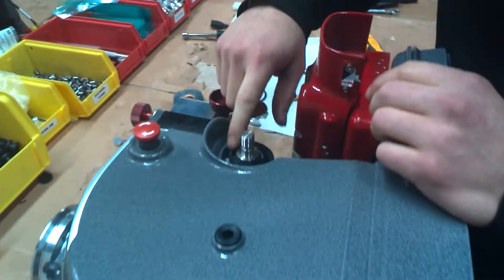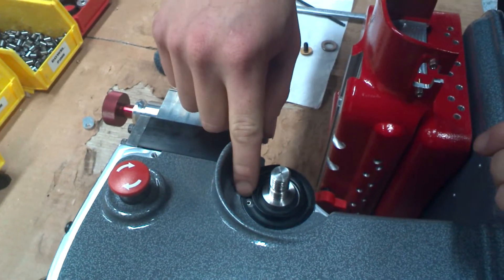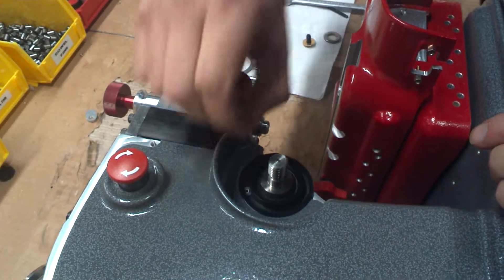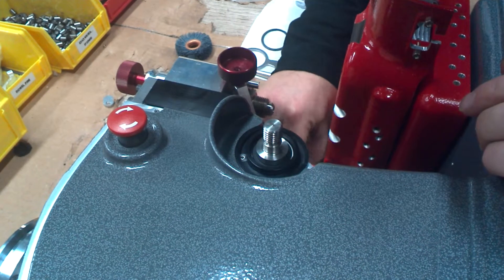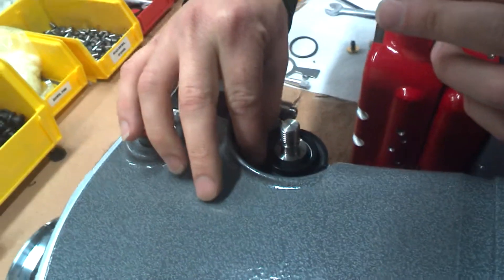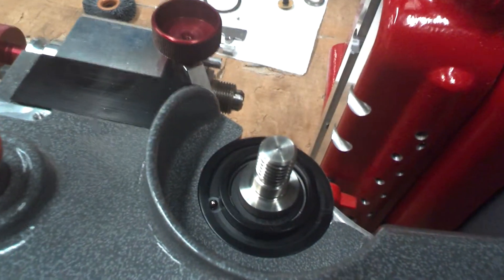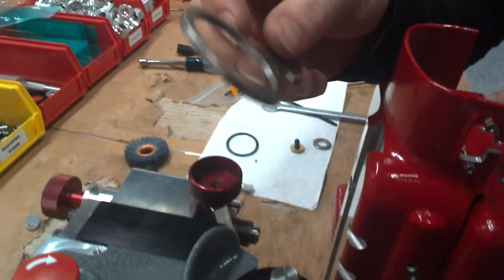What you're wanting to look at is this spring within the plastic derlin. We're going to grab one of these ball bearings and we're going to lay it on top of that spring. Once you get it on top of the spring, you want to grab your tracer arm.